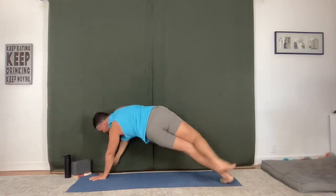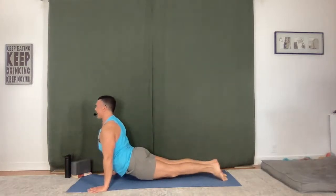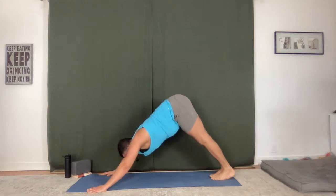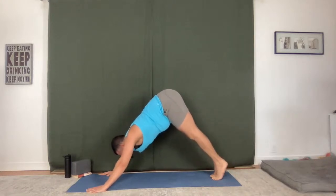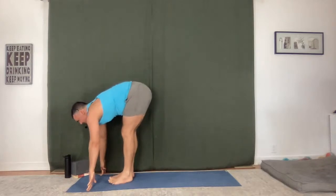High plank, low plank. Upward facing dog. Downward facing dog, breathe in, breathe out. Lift onto your toes, bend your knees, step to the top of your mat. Halfway lift and fold.